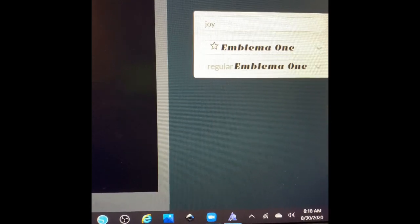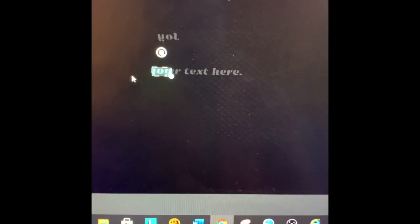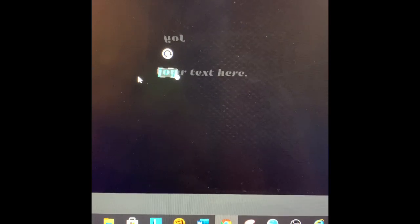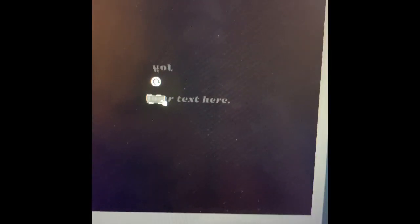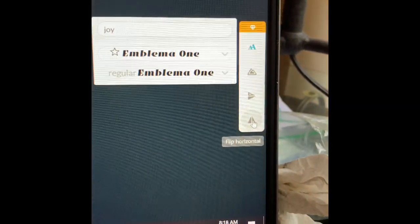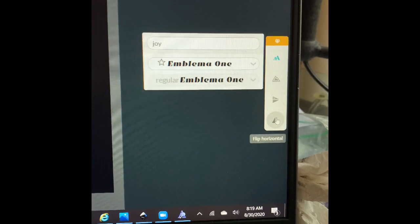Once I get it set the way I want it, because I'm working on the back of my material, I'm going to mirror it. I click on my word and then go over to the flip horizontal tool, and it mirrors my word for me. Then I place my material where I want it and go to the Glowforge and press the button.